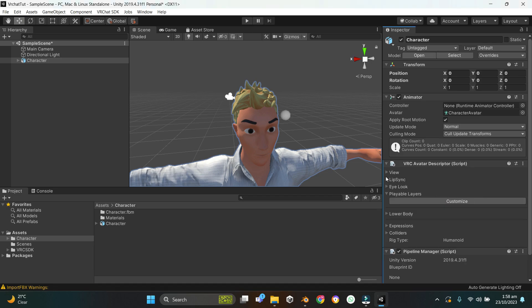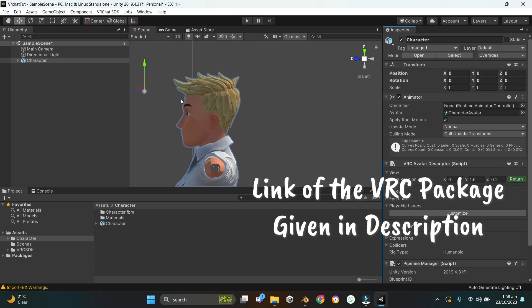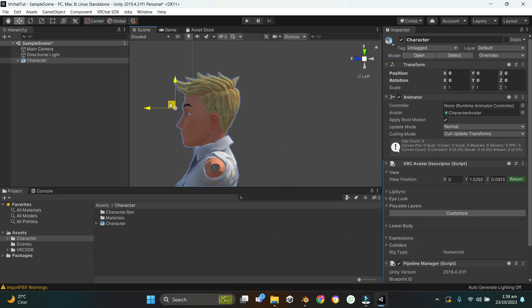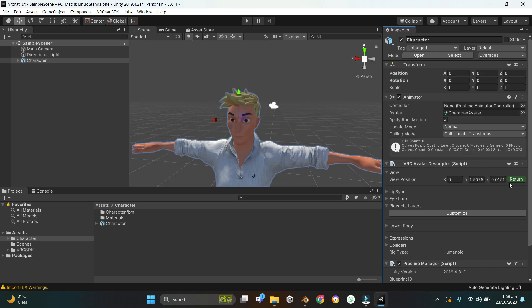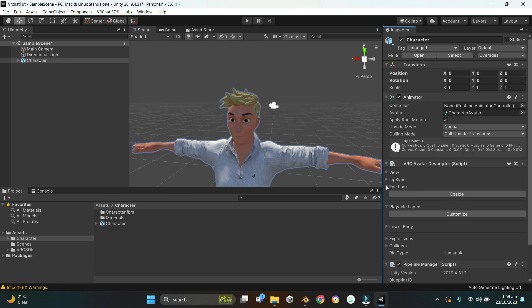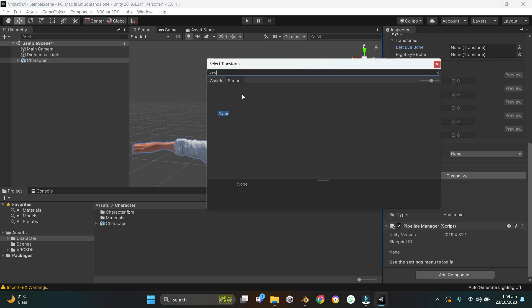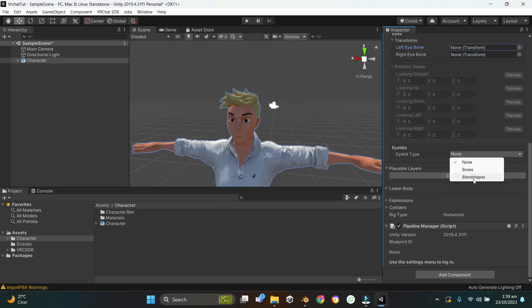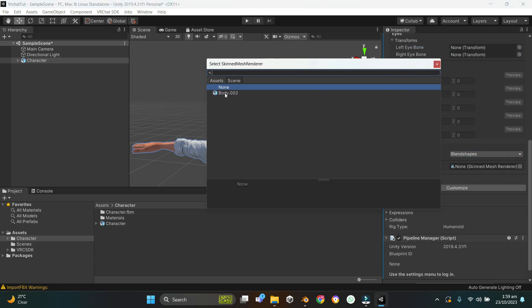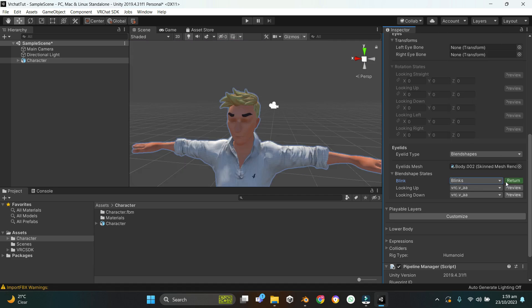Select the character, click Add Component, type 'VRC' and add Avatar Descriptor. Go to side view and position the view point somewhere between the eyes. Hit Return. Go to Lip Sync and hit Auto Detect. Go to Eye Look, enable it, assign the eye bones by typing 'eye', change the Eyelid Type to Blend Shapes, set Eyelid Mesh to the mesh. In the Blink field, assign the Blink shape key — the character blinks. Set the other eyelid fields to None.